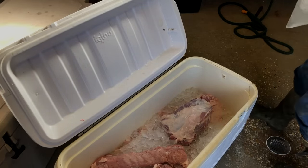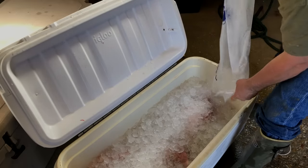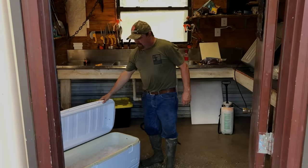Watch out what we got — we got a layer of ice, layer of meat, layer of ice, layer of meat, capping it all off with a little ice, like that. Woo! That wild pork right there in that ice chest.